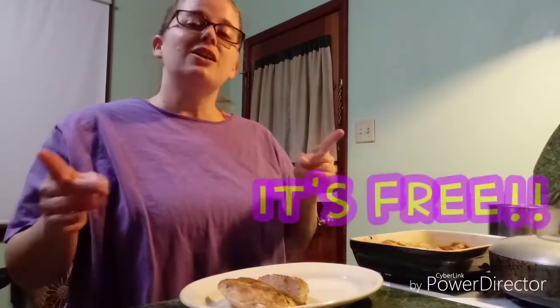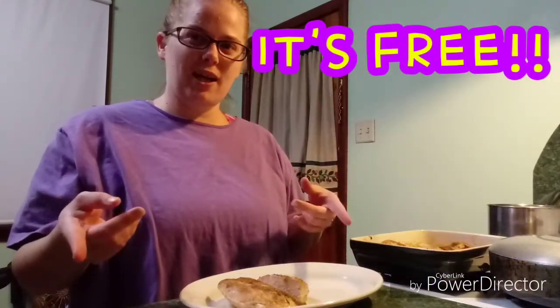I looked this up on MyFitnessPal. This is not sponsored — it's just an awesome app that I use. You should look it up. It'll tell you how many calories for exactly how much food. It's amazing. It's got pretty much anything you can look up.